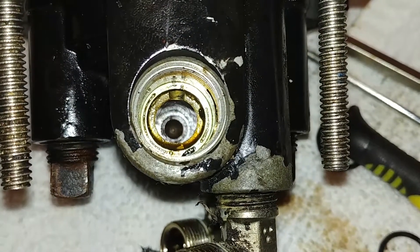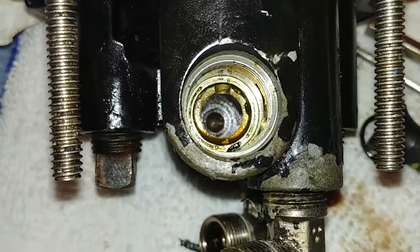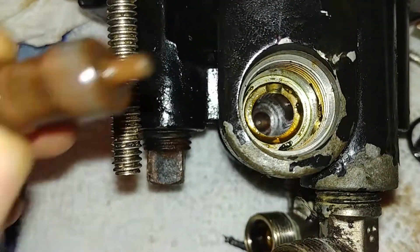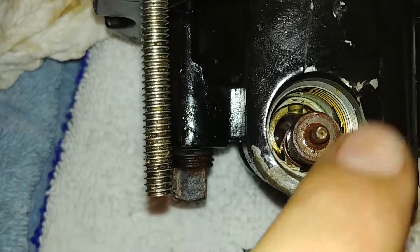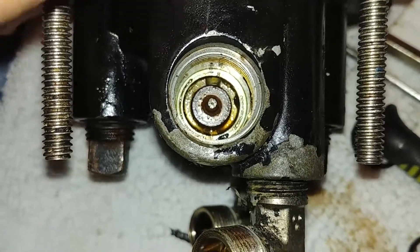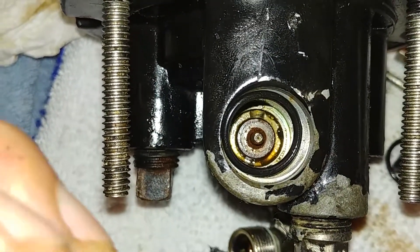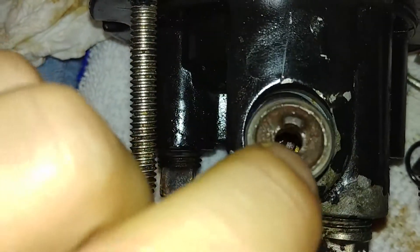Look down the back end of a Seastar Helm. This model is specific — HH5571. This little part here drops down into this hole, goes all the way down in there. And then there's this O-ring that goes in as well, and then this part that squishes on top of that.